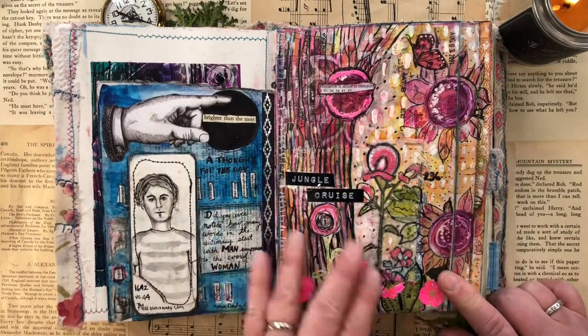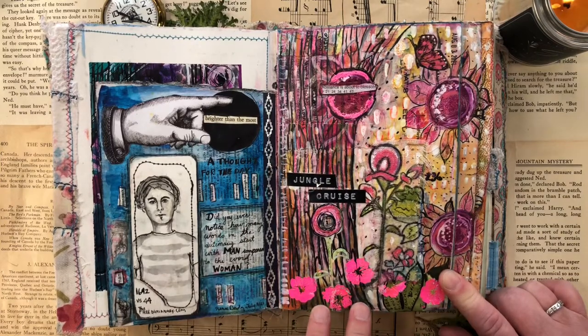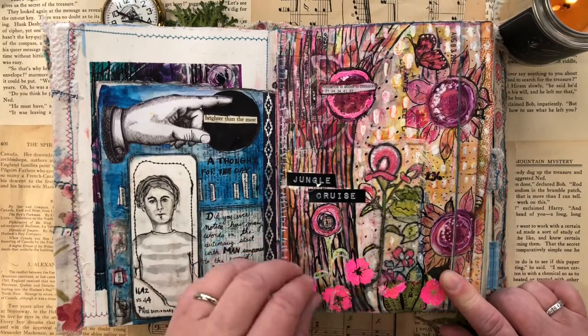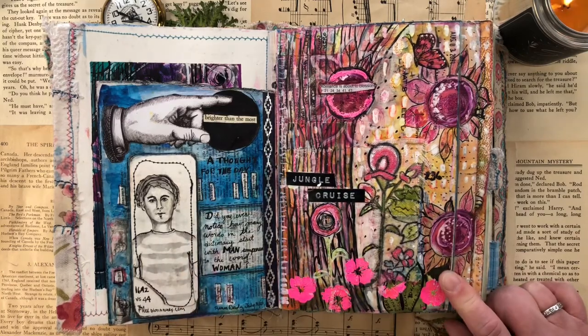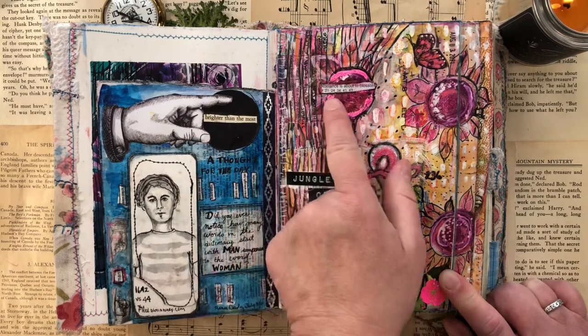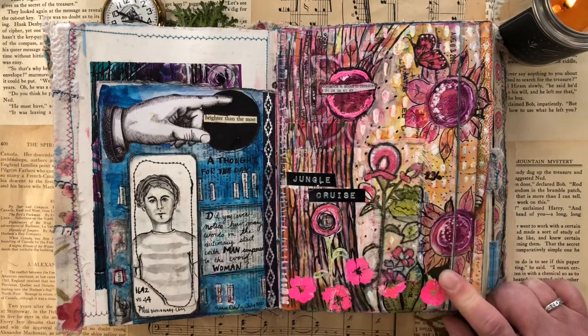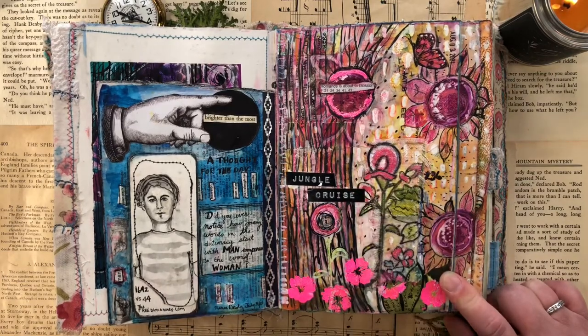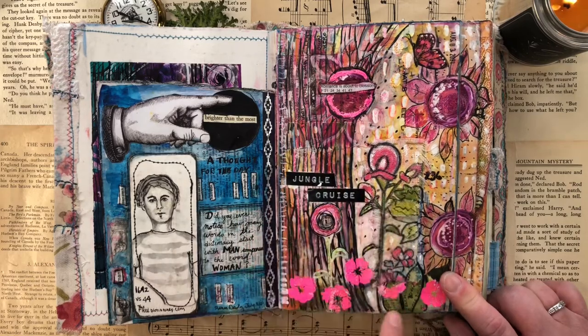Then we were finally able to go to the movie theater — this was in August. We went to the Jungle Cruise and I put my ticket down — I was so excited to put it on there. But when I used my heat gun, it turned black, so I had to try and deal with that. I thought this little fortune cookie quote was relevant to the movie: 'Romance is about to blossom.' And there's a little bit of fabric from the front cover that I incorporated in here.